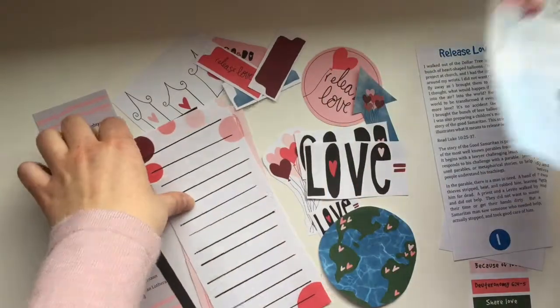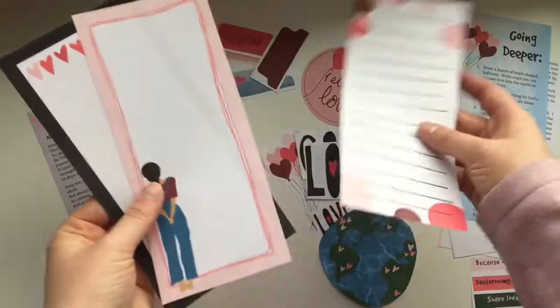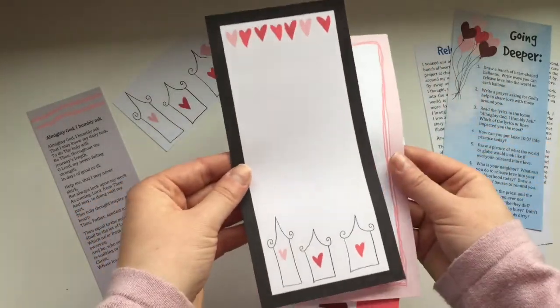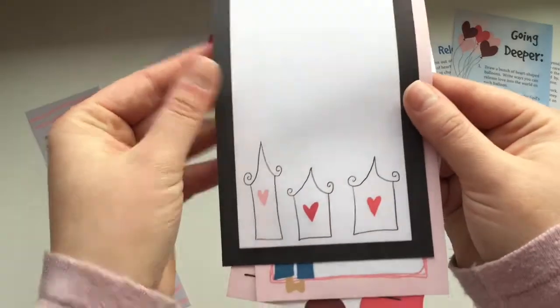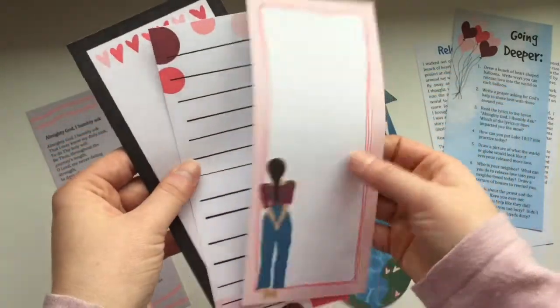It also comes with three traveler's notebook pages that you can use in your Bible or to create a little journal. The little houses can represent a neighborhood, and then you have the little girl standing there.